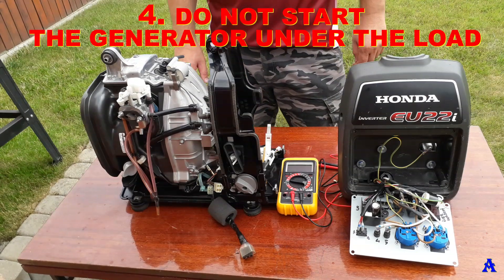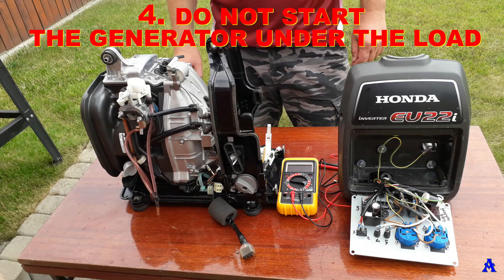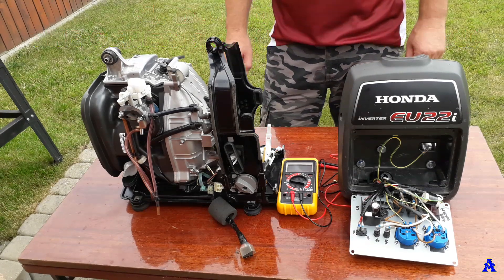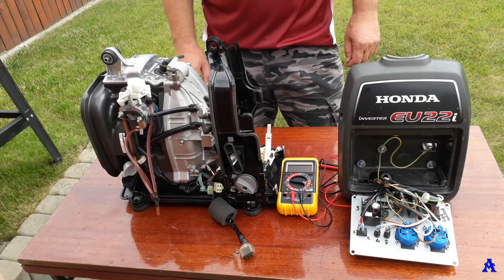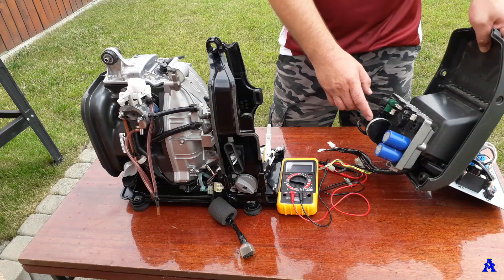Sin four: do not start the generator under load — meaning with appliances or tools already connected and drawing power. It creates huge pressure on the sensitive electronics, especially the inverter unit.